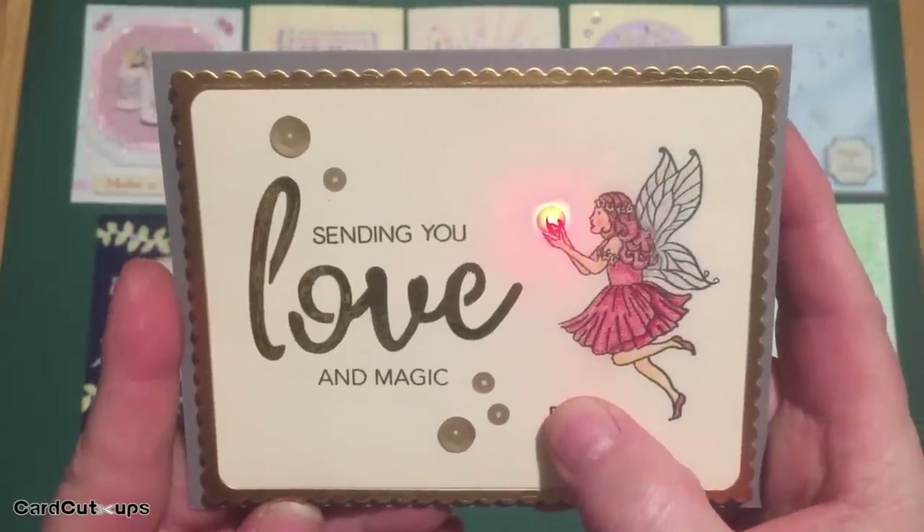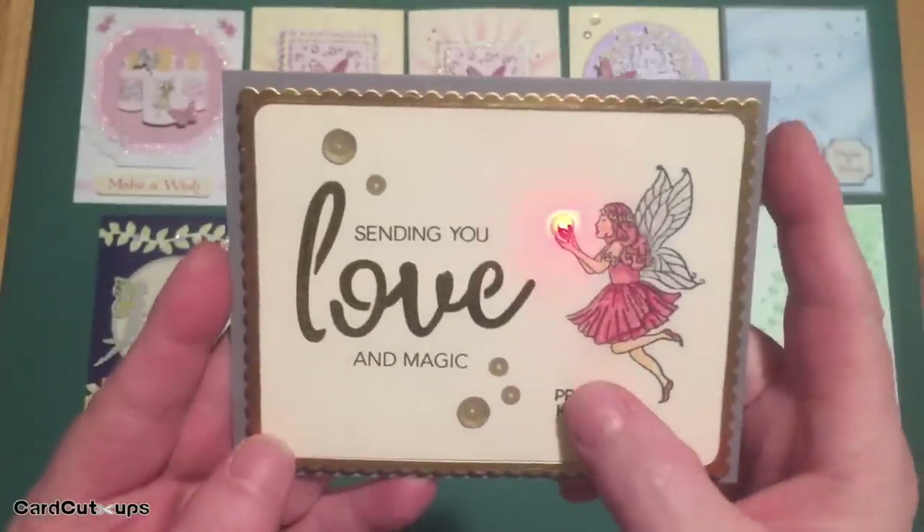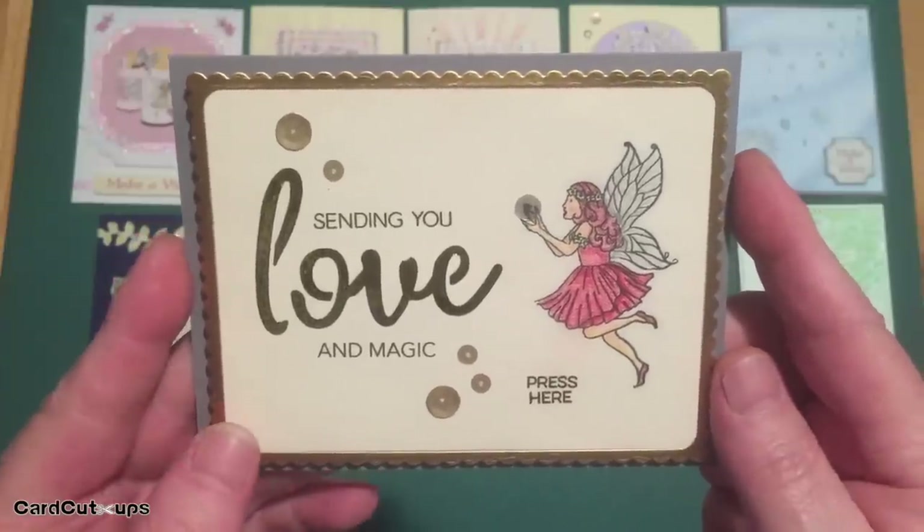Bling! Big shout out to Andrea! Here's a little light-up fairy card — I am sending you love and magic.